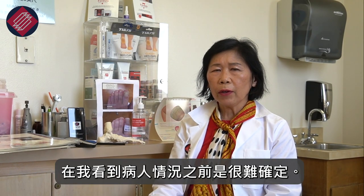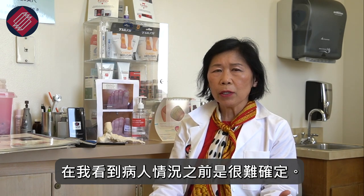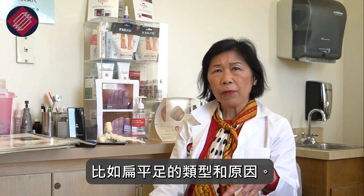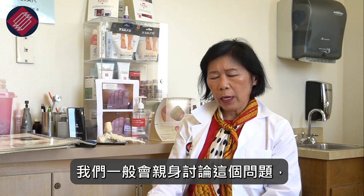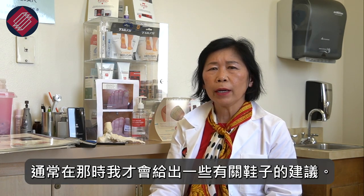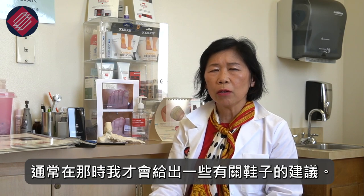It's very hard to say until I see the patient. I will often assess their condition, the type of flat feet, the cause, and we discuss this usually in person. I usually at that point give some shoe recommendations — I have a handout and so forth.